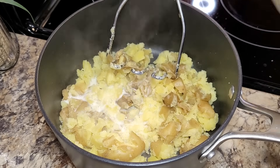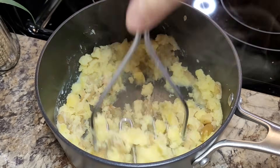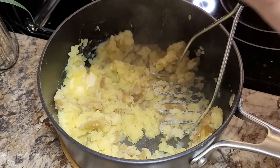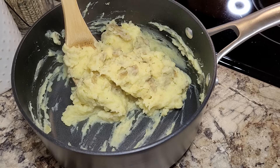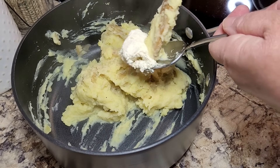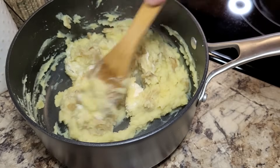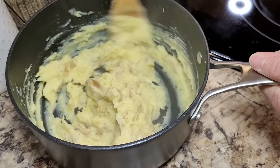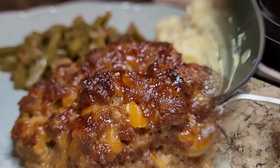I got my potatoes kind of fork tender and I did not even peel them. I was just a little bit lazy tonight, but I am old school — I like my hand potato masher. I'm going to start with just a little bit of milk and two tablespoons of butter. Let me hit this with a little salt and some pepper. That's a perfect amount for me and Patrick. Sometimes I'll put mayonnaise in my mashed potatoes, sometimes cream cheese. Tonight I'm using a cream cheese spread with peppercorn and Parmesan that I found at Aldi. I like my potatoes with the skin on and just a little bit lumpy.